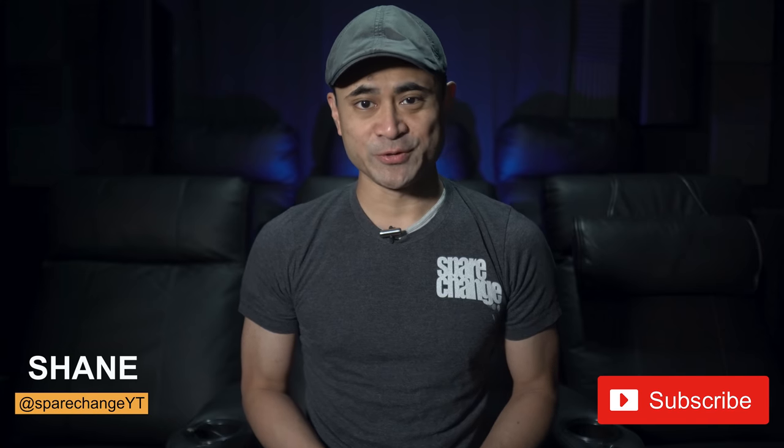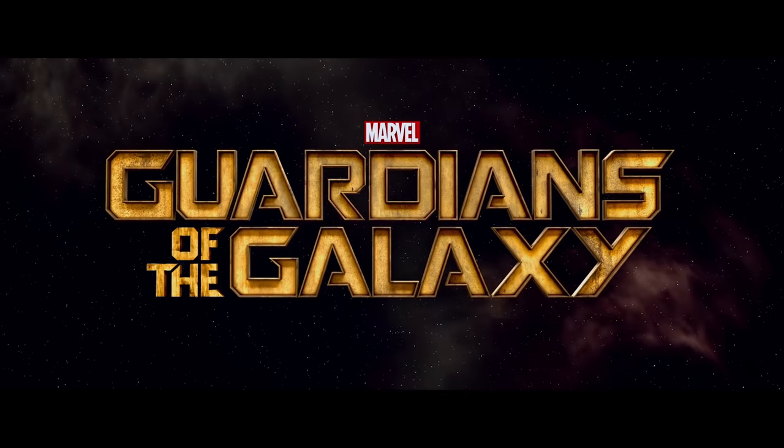What's up guys, I'm Shane and this is Spare Change. If you've got a passion for new movies and for new audio and video gear, then tap the subscribe button for new weekly videos. And for a review, we've got Guardians of the Galaxy on 4K Blu-ray.